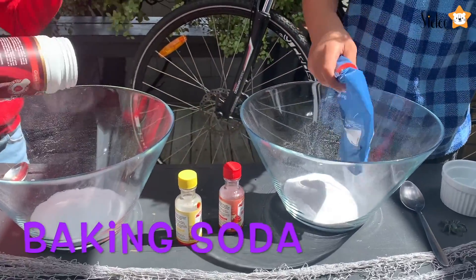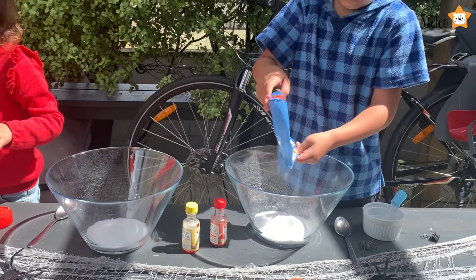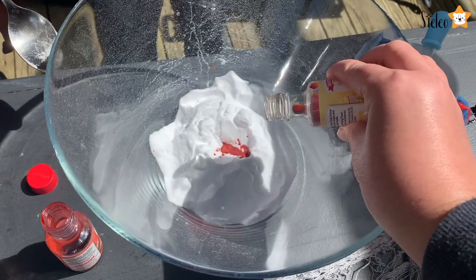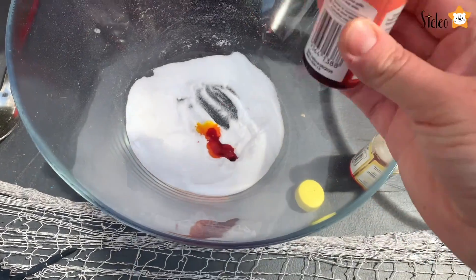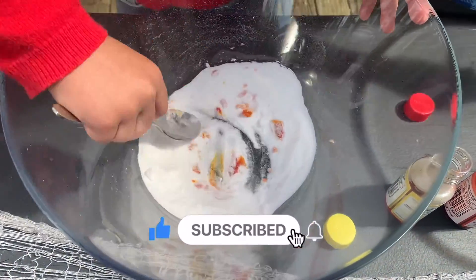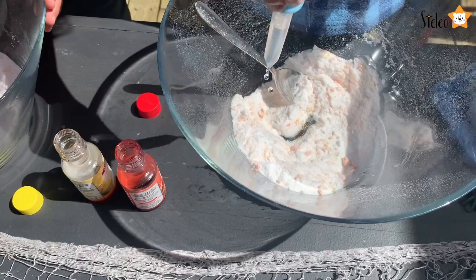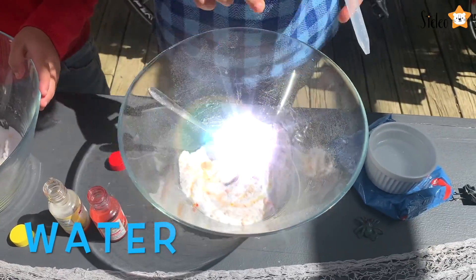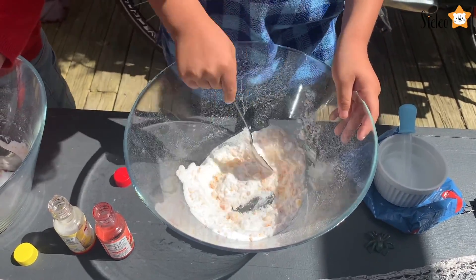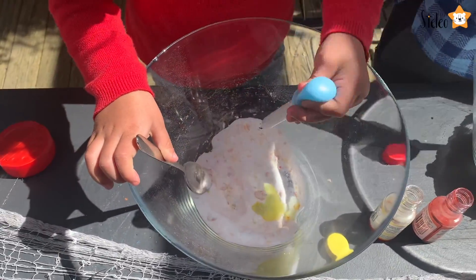First we need to add some baking soda into a bowl. Next, add orange food colouring. If you don't have any orange food colouring, just add a bit of red and a bit of yellow. Now add a tiny bit of water and mix well until the mixture is all combined and it's orange in colour. The mixture needs to be soft so you can mould it into a ball. Just be careful not to make it too watery.